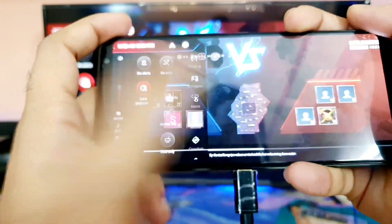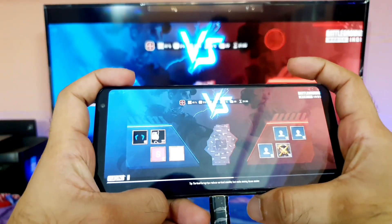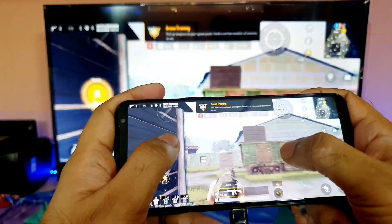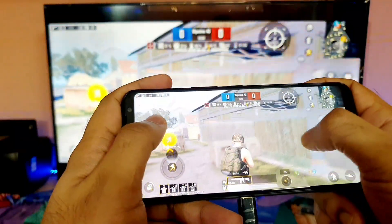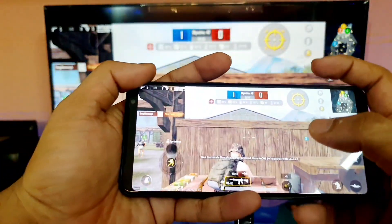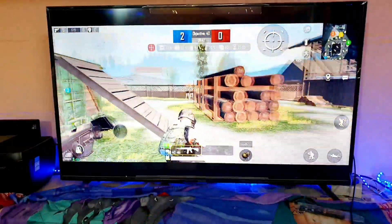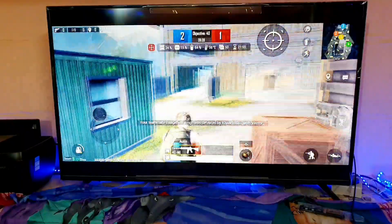You can clearly see the gameplay — the latency is really good. Right now I am connected to Wi-Fi. Before I was on 4G data, which is why there was a lot of latency happening. But right now the gameplay experience is fantastic. You can watch it on the TV as well — I will try to play using the phone.